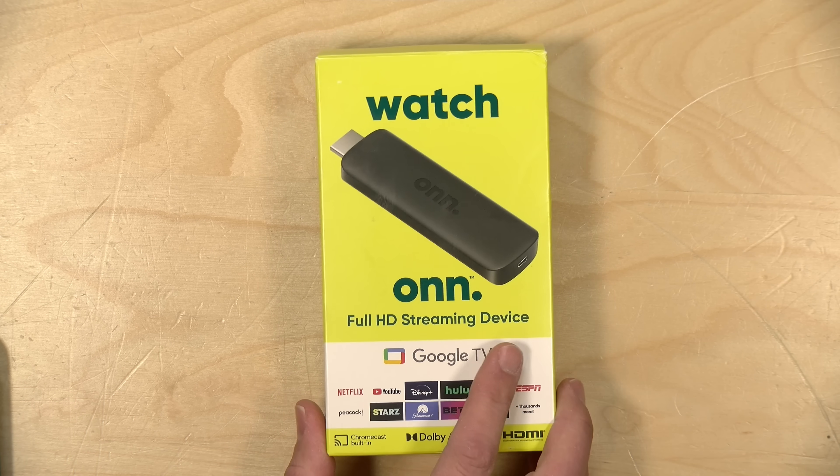I want to let you know in the interest of full disclosure that I paid for this with my own funds. All the opinions you're about to hear are my own. No one is paying for this review, nor has anyone reviewed or approved what you're about to see before it was uploaded. So let's get into it and see what this streaming stick is all about.